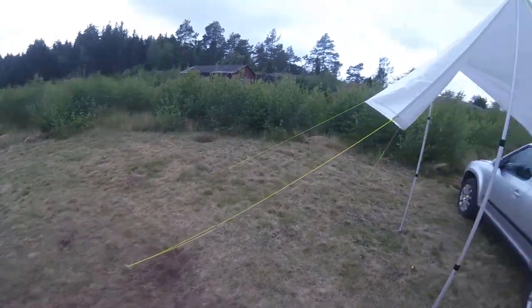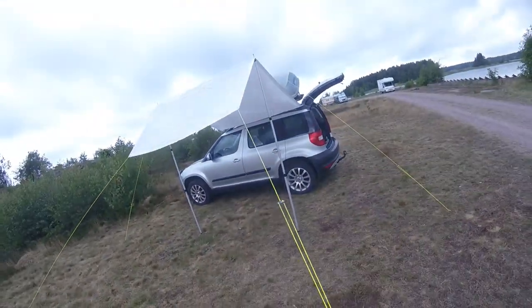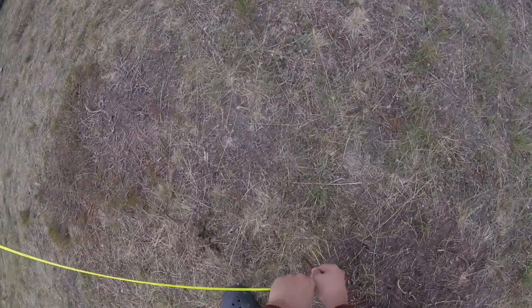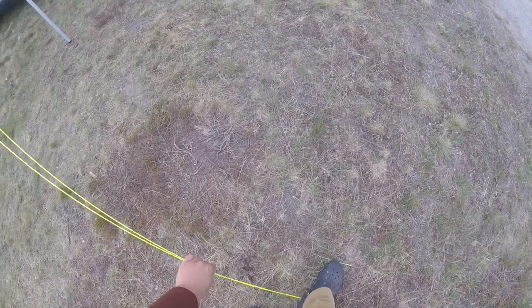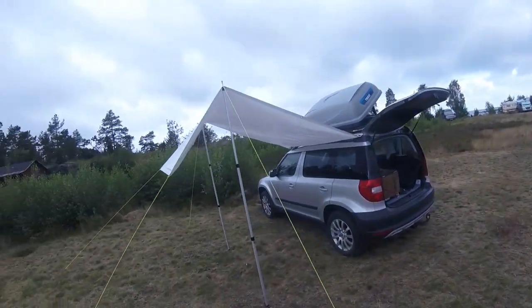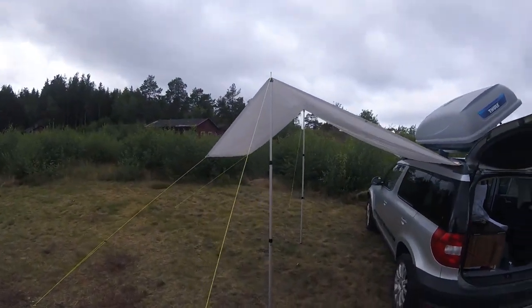Now you can see the tarp taking shape. By tying down the ends you get this nice almost house roof shape. I am very happy with how the tarp or awning has turned out. It's held up great in rain and in wind, and I think it's a really good design and works really good for my use.